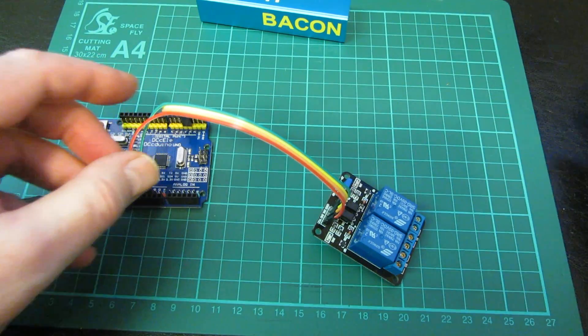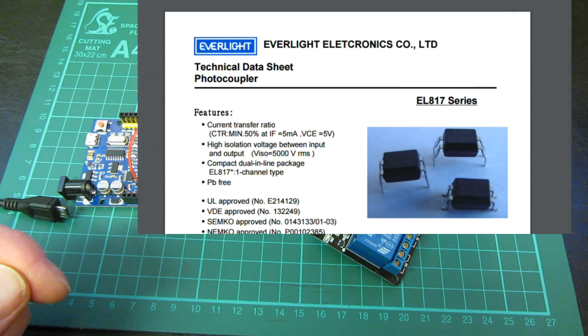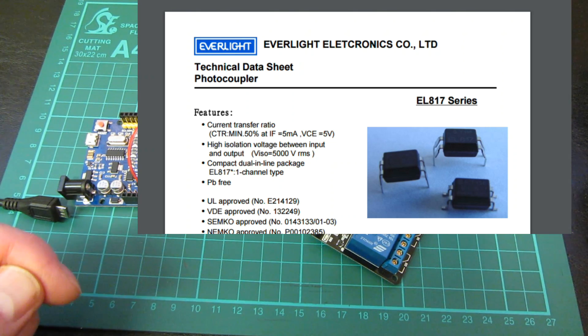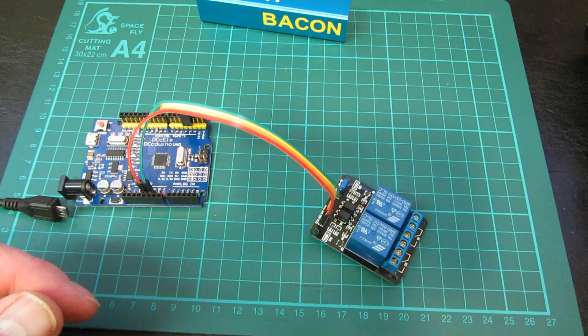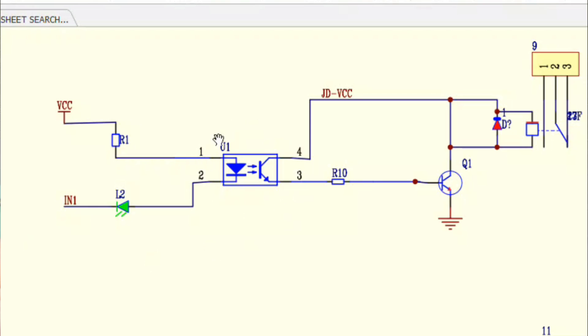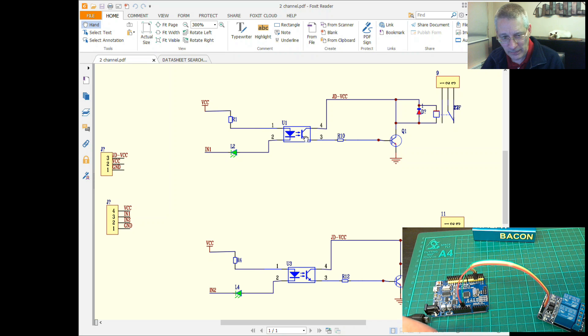Let's have a look at the computer screen. The EL817s have only four pins: one half is connected to an LED and the other half is an open-ended transistor. Here's a circuit diagram — pin 1 and pin 2 are a simple LED, and pins 4 and 3 form an open-base opto transistor.